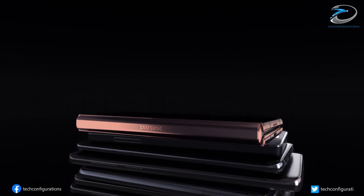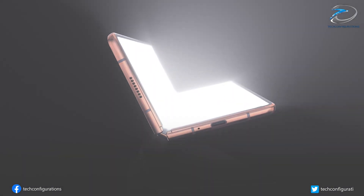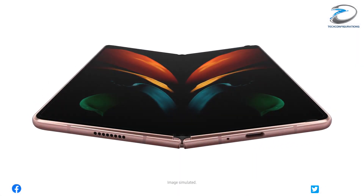But now the latest leaks suggest that won't be happening. According to the latest leaks, it seems Samsung would reserve this technology for its most premium foldable smartphone series, the Galaxy Fold 3.